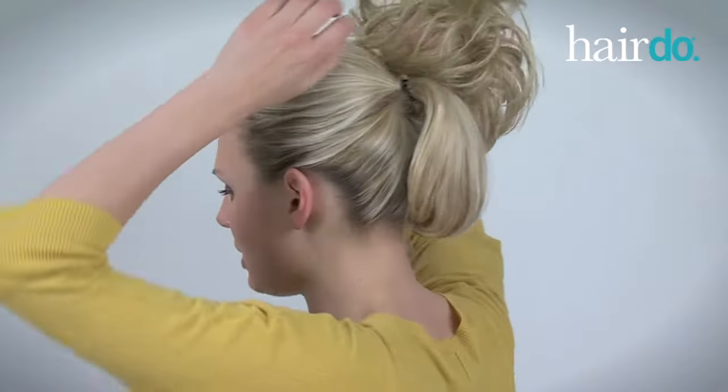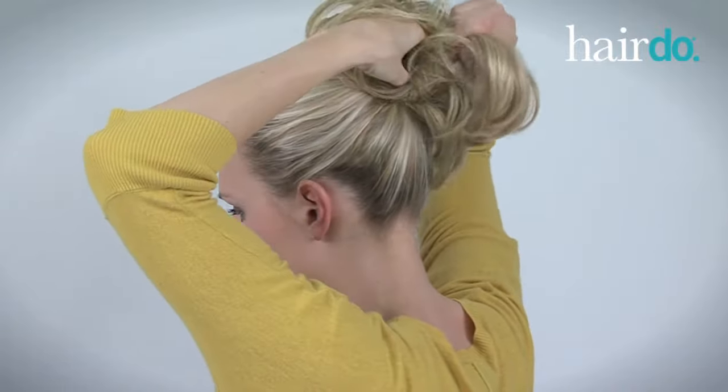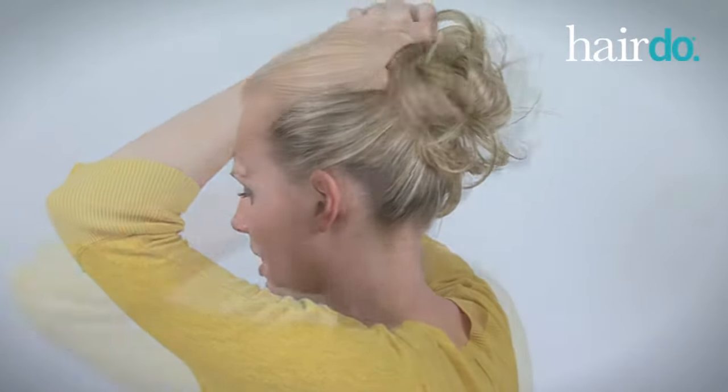Next, I simply wrap the piece around my pony. Depending on your hair thickness, you may need to wrap the piece once, twice, or three times. With long hair like mine, I pull my pony through just halfway on the last time to create a bun.